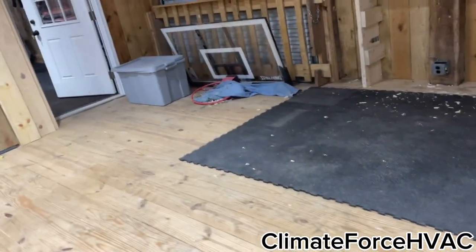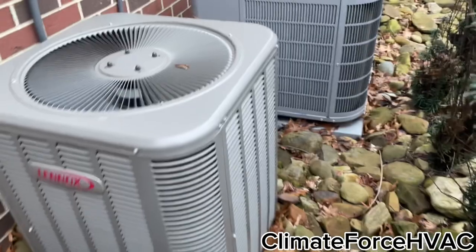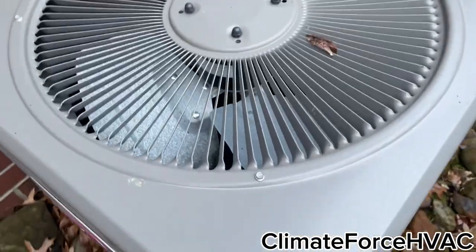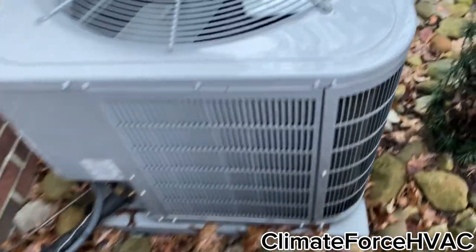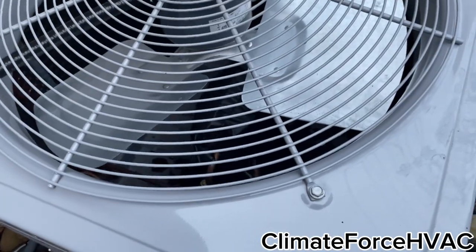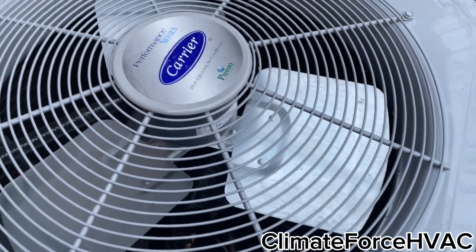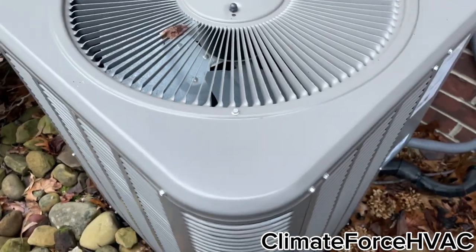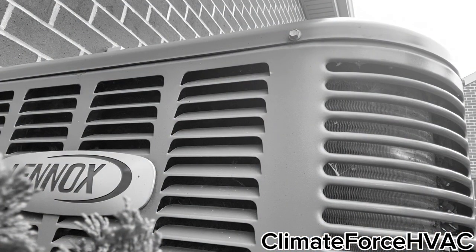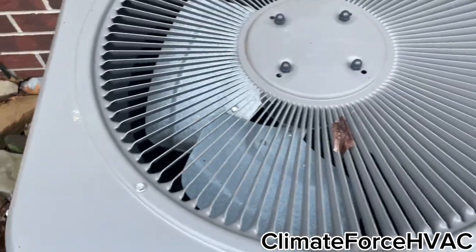Alright, anyway, just thought I'd let you guys know — thanks for watching. Just for the heck of it, I thought I'd include the mighty duo. Here's this thing's first startup for 2024. Wonder if it'll sound as rough as Mr. Lennox over here. This thing vibrates the whole house.